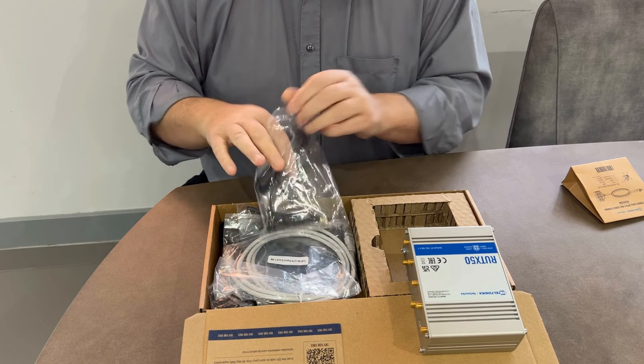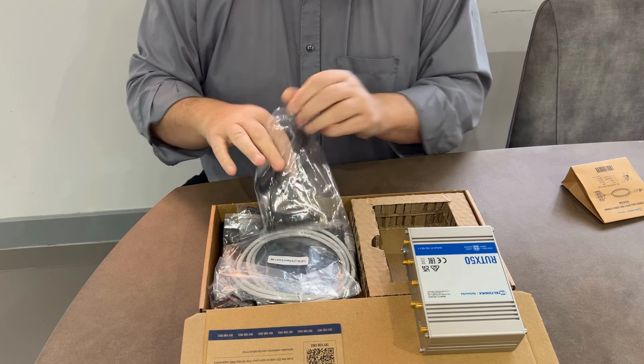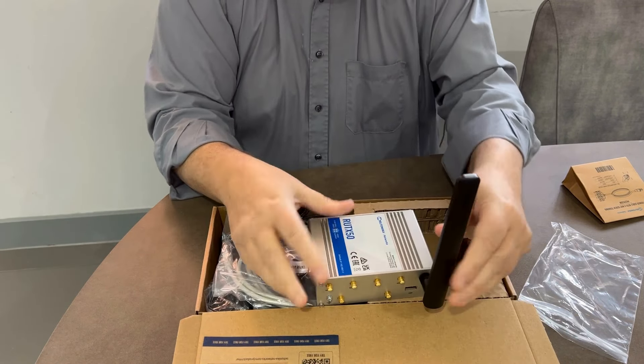One of the things I liked about the RUT X50 was the small form factor. Most routers have aerials that have to sit on them, and that's why some routers are quite big and chunky — you've got four aerials needing a big footprint so the Wi-Fi aerials don't interfere with the network aerials. But because of the small form factor of the RUT X50, the aerials are actually on a lead, and they're magnetic, which is perfect for the boat.